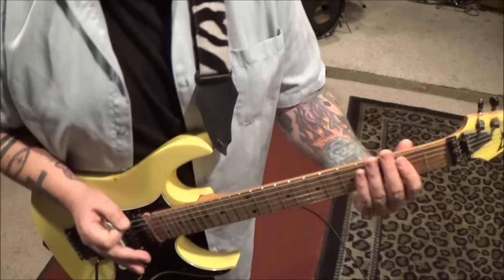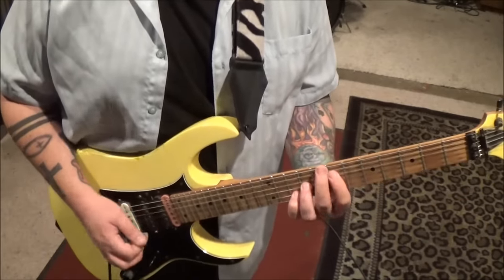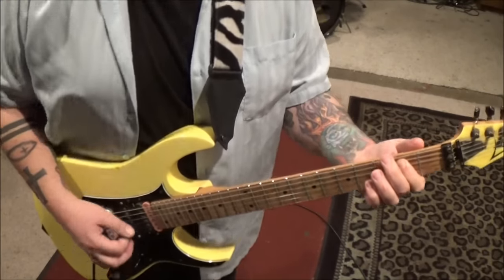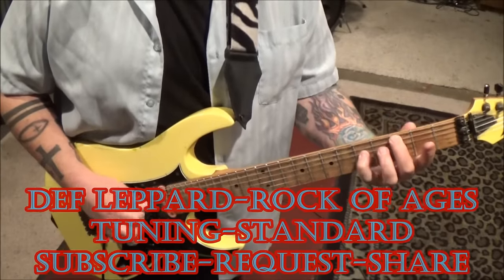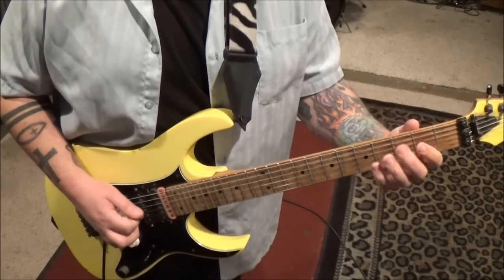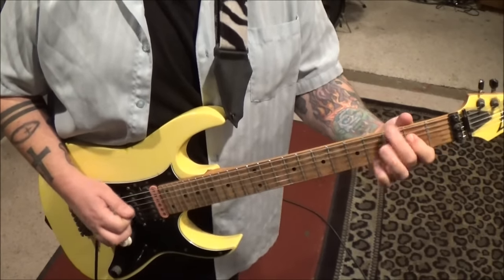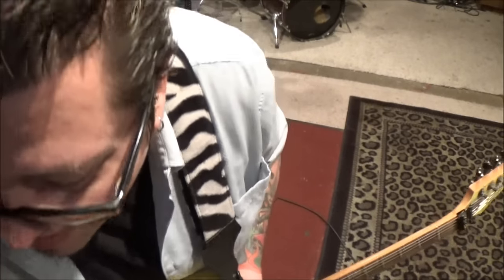The next thing you're going to play is Def Leppard 'Rock of Ages.' This goes out to Frank Stafford, a big Def Leppard fan. You want to tune to standard for this, and let's learn the parts I just played.